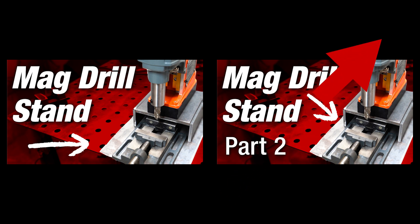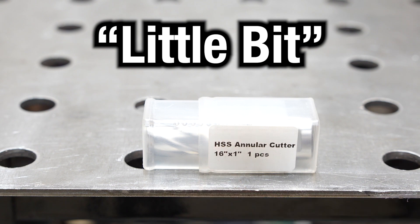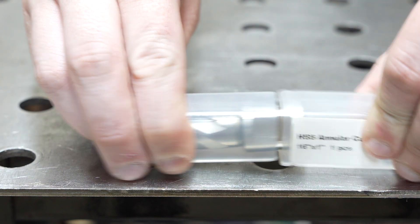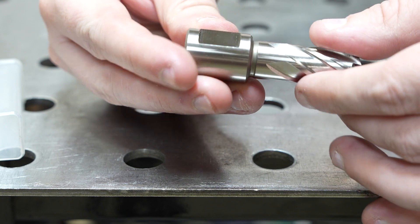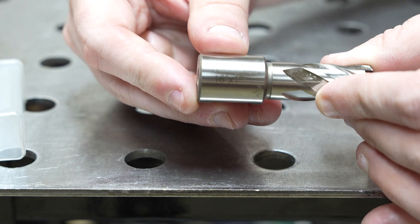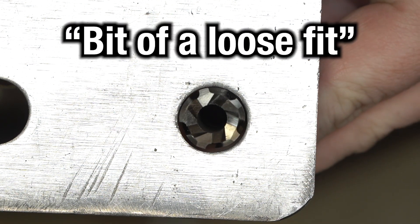I ordered a 16mm annular cutter off Amazon and got a little bit of a surprise — and I mean that literally. When I first opened the package, I chuckled because it's labeled as 'HSS annular cutter 16 inches by 1 inch.' That's an extra large pizza — you could use the slug as a pan. I pulled it out and compared it to the holes on my tabletop and noticed it was a bit of a loose fit.